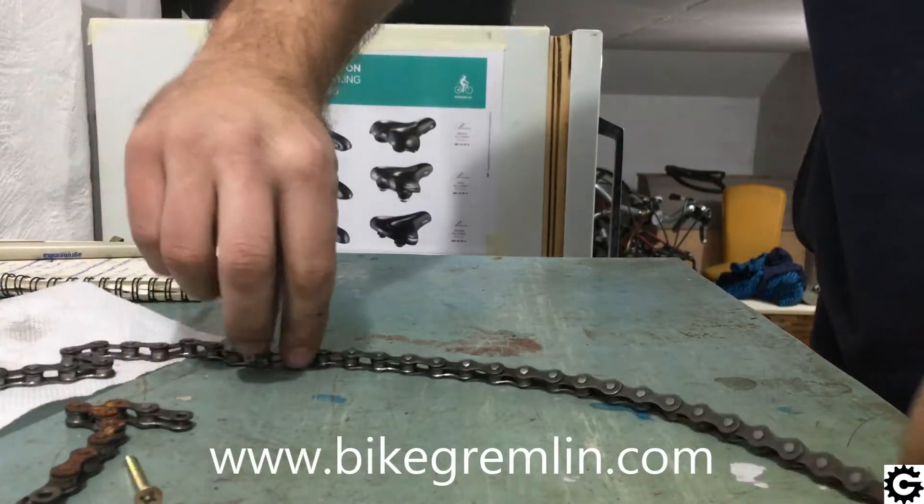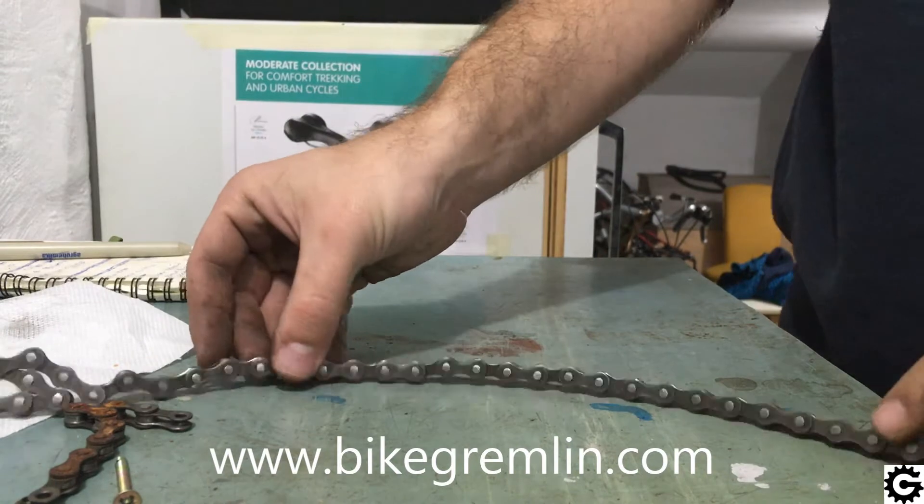That is another bad effect. We can see how the chain can more easily bend sideways — in this direction right here.